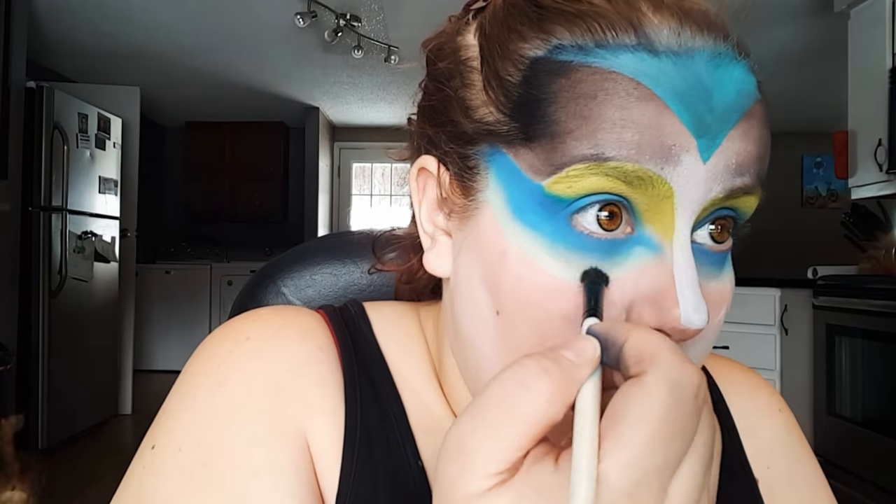Then going in with this light blue shade, I'm going to take that into where we put that light blue body paint and just pack that on and blend it all together.